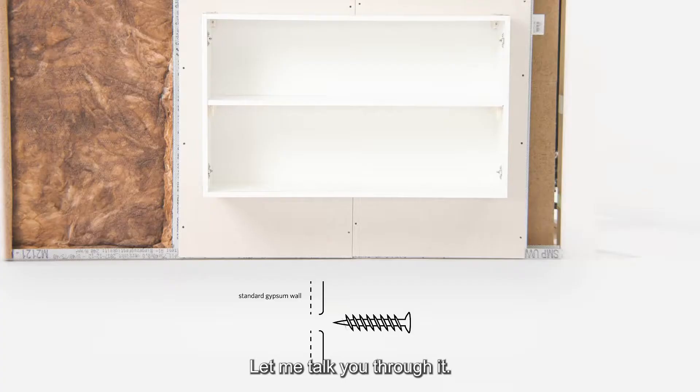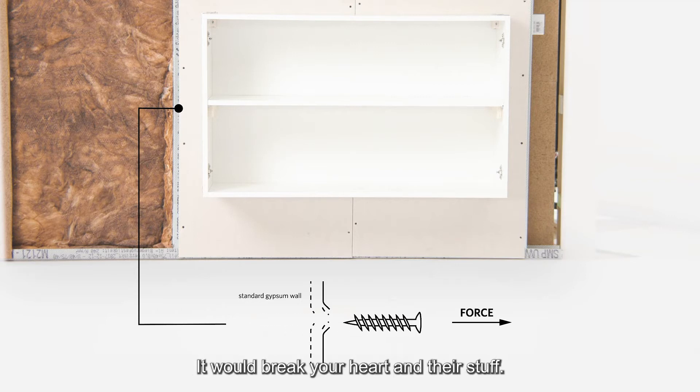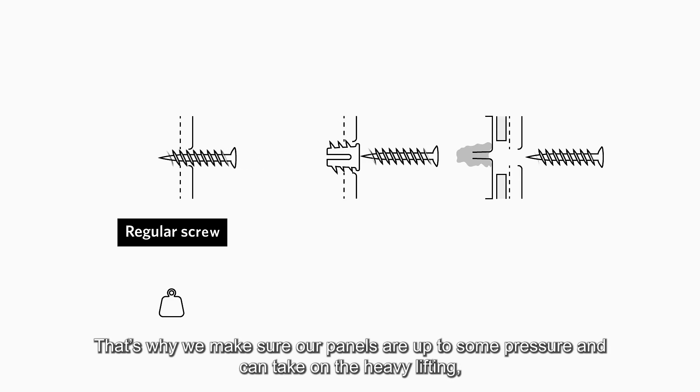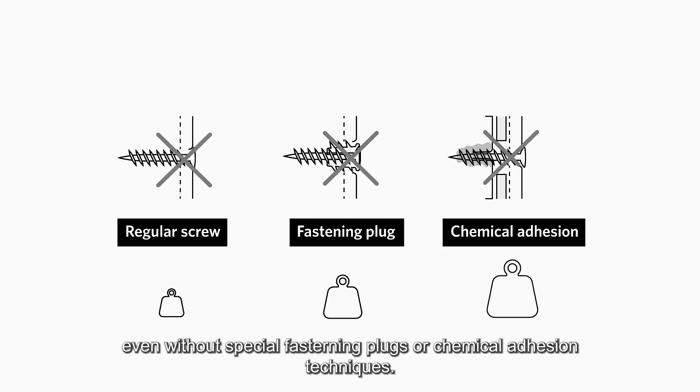Let me talk you through it. Imagine putting up the shelving of your client's dreams or installing kitchen cabinets, only for it to fall back down. It would break your heart and their stuff. That's why we make sure our panels are up to some pressure and can take on the heavy lifting, even without special fastening plugs or chemical adhesion techniques.